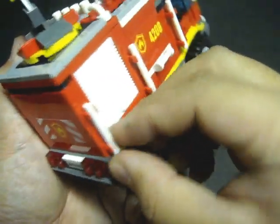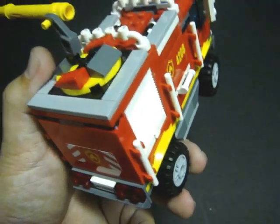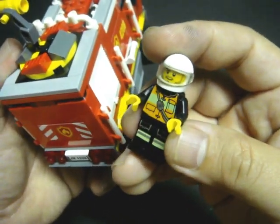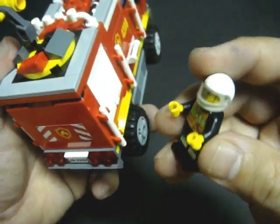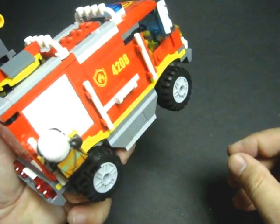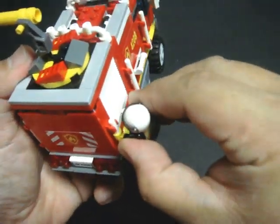Also, you do have these handles over here, so if you have another firefighter buddy — this one is from another set, he is a firefighter motorcycle man — he can simply grab onto the side there and he's ready to respond to an emergency.